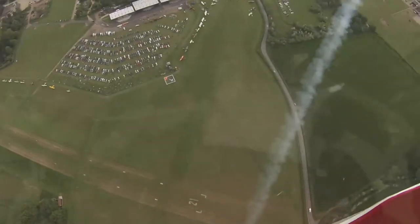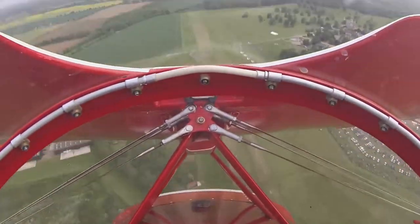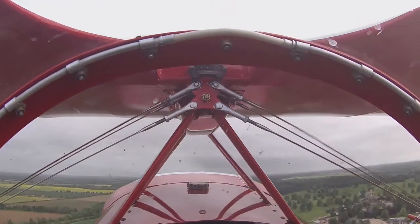Two flick rolls at the top of the loop — that's called an avalanche — and then changing direction on the way down the side of the loop.